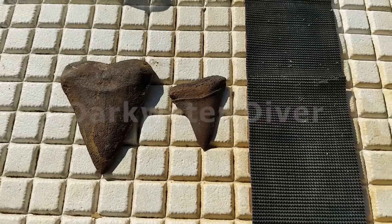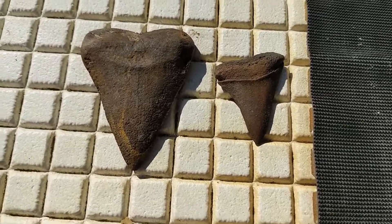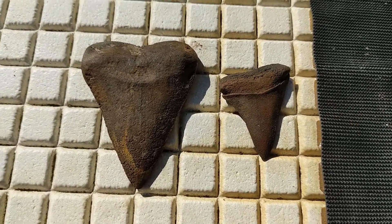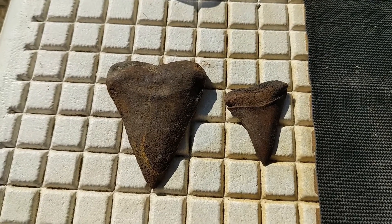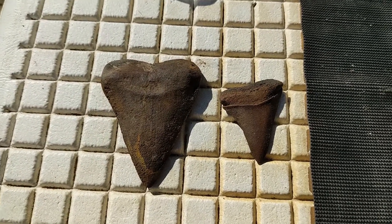This video is going to cover mechanical cleaning methods of shark's teeth. This is primarily for freshwater teeth, but if you've got some saltwater teeth that you're having some issues with, this will work on that as well.